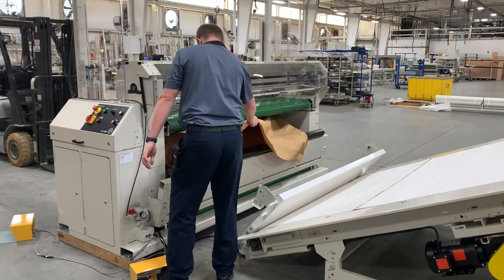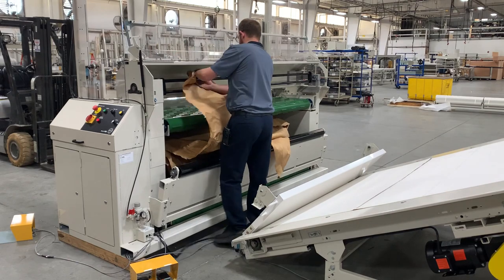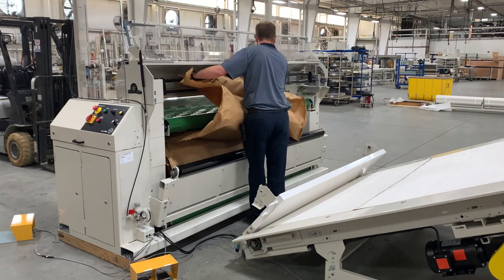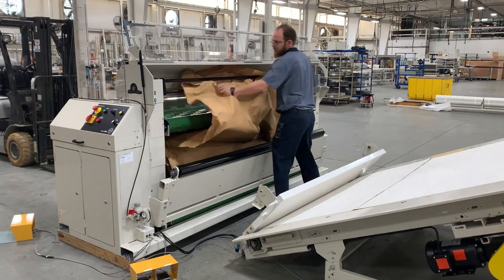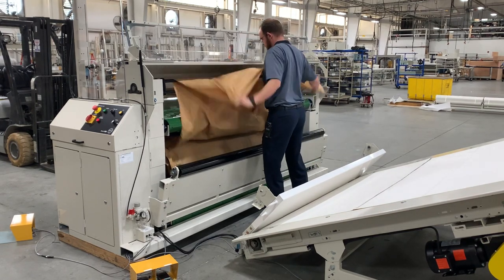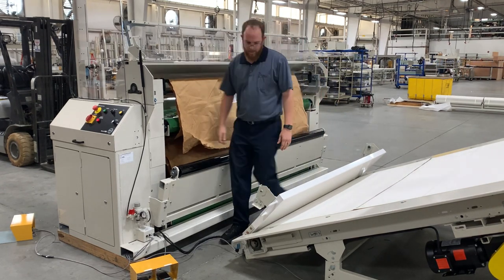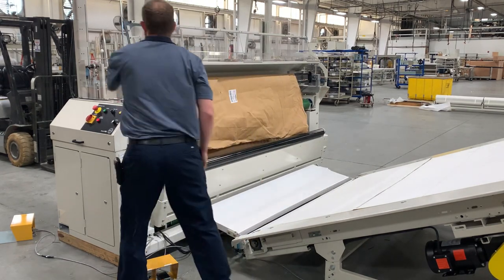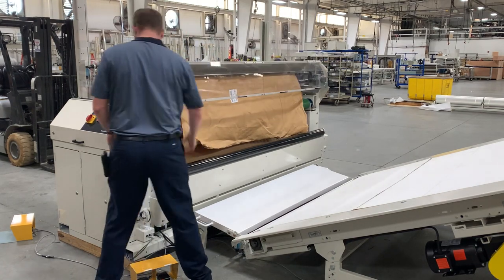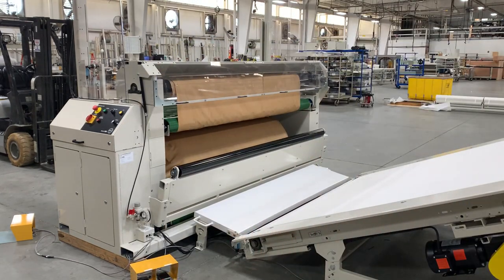Loading the paper into the wrap accumulator is accomplished by raising the transition table and momentarily jogging the roll. Then the operator opens the clear top guard and threads the paper into the accumulator bar. After lowering the table and closing the top guard, a quick press of the run pedal begins the unveiling process — continuous rolling up of the protective wrap for recycling or easy disposal.